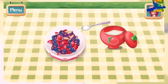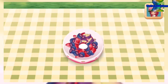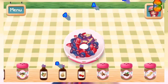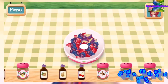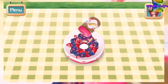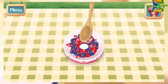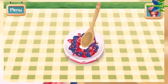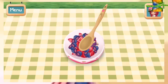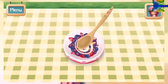Add sugar to the bowl. Add the flavoring that will make your recipe a hit. Then mix the fruit and sugar until they're well blended. Fantastic!